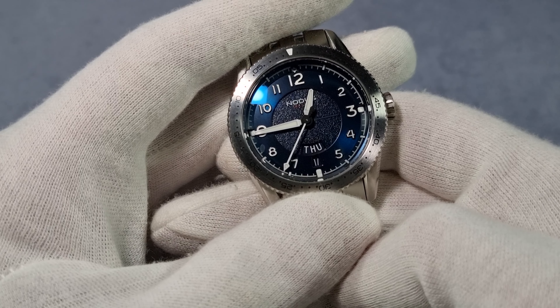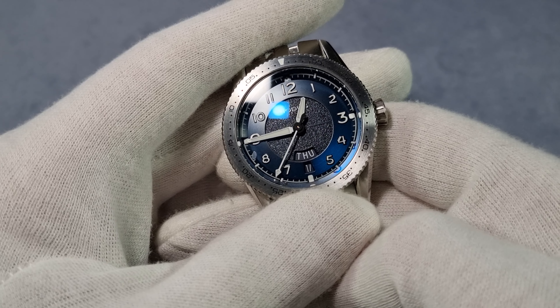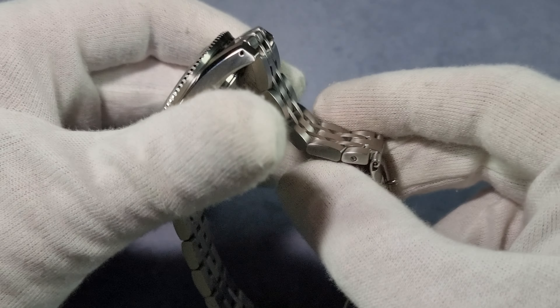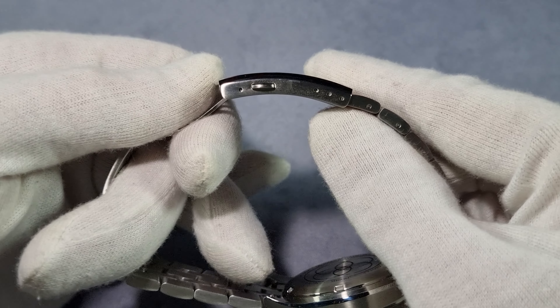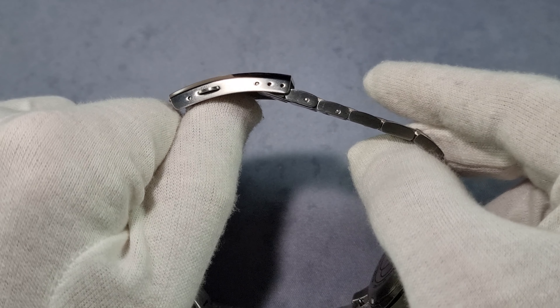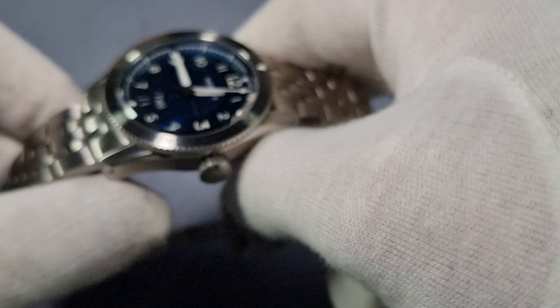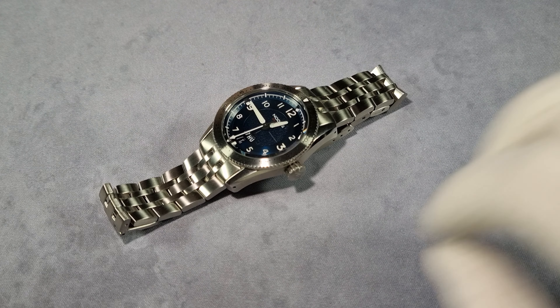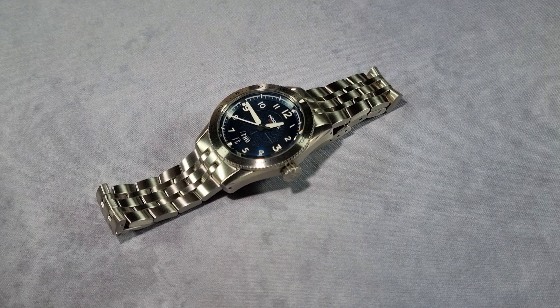Lume-wise, you have Swiss Super-LumiNova X1 C1 — I'll show you a lume shot later. Water resistance is 100 metres. You've got this new-style bracelet. I do like it — female end links, obviously, screw pins for adjusting, solid links throughout, milled clasp. The clasp itself has three levels of micro-adjust, which covers just a shade over a full link. The total weight is 160 grams for the full bracelet. Sized up for my wrist — my wrist size is six and three-quarter inches — I weighed it at 147 grams, so it's pretty much bang on.